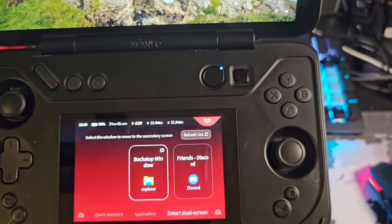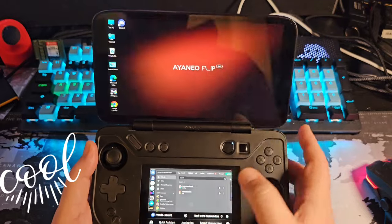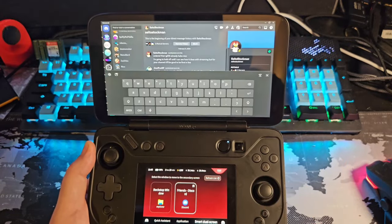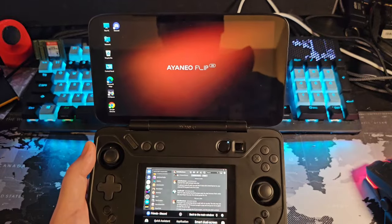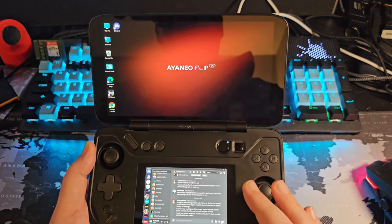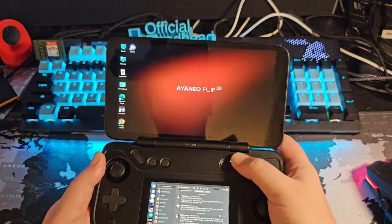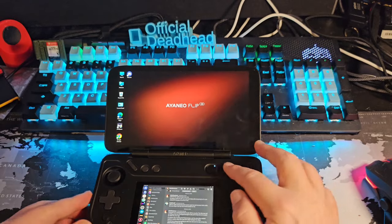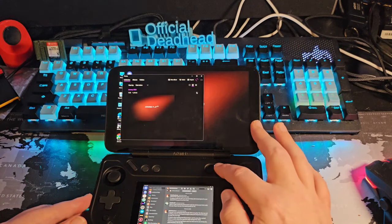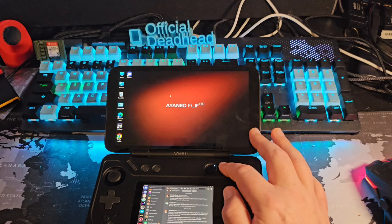The optical thumbprint reader brings it up pretty quickly. If I hit the smart switch button it'll switch Discord down to the secondary screen, then we can go back to the main menu. Setting this up to your liking is something you'll want to do first. What's really cool is I can have Discord running on the bottom screen while using the optical mouse to navigate on the main screen and open an emulator.